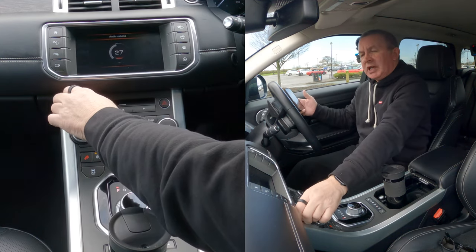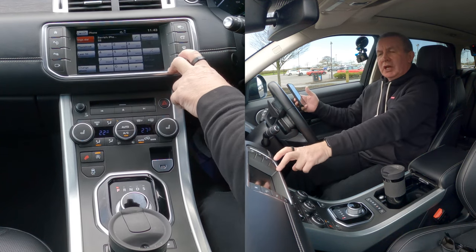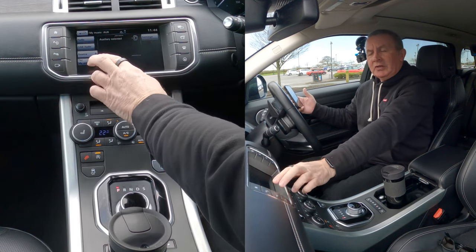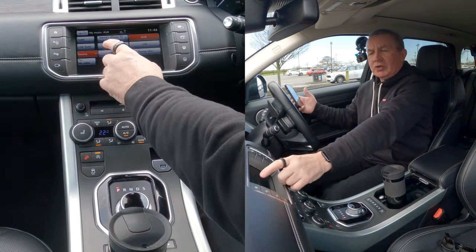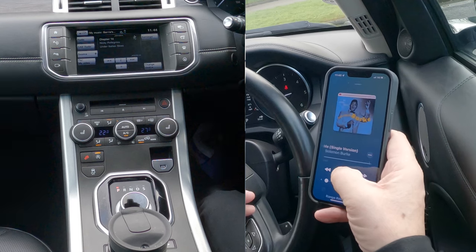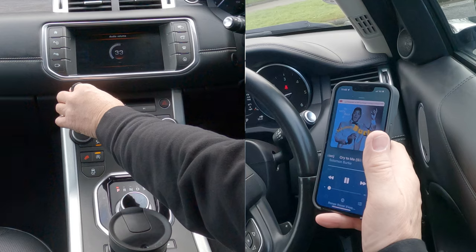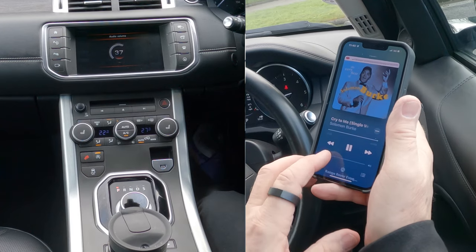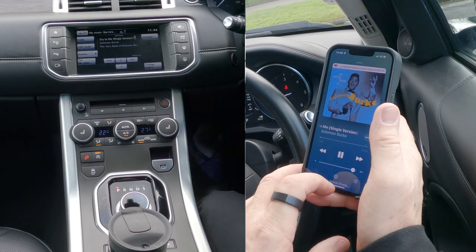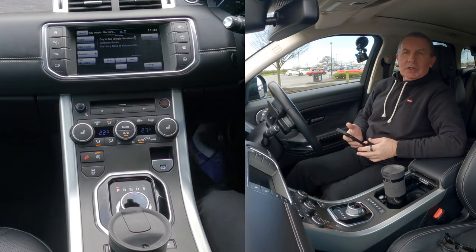I'm going to turn it down, then I click on the musical symbol there. At the moment it's on auxiliary. What we need to do is click the plus next to source and then select my phone. Now, if I click play and then turn this up, that's how you stream audio.